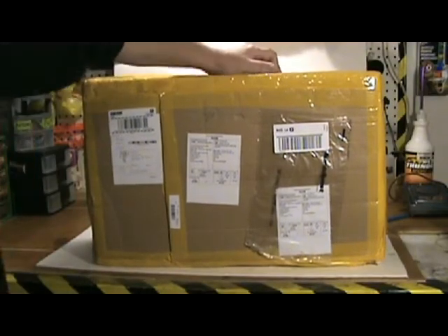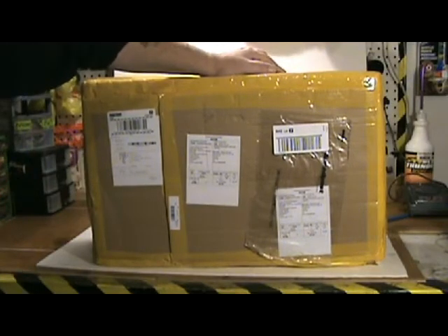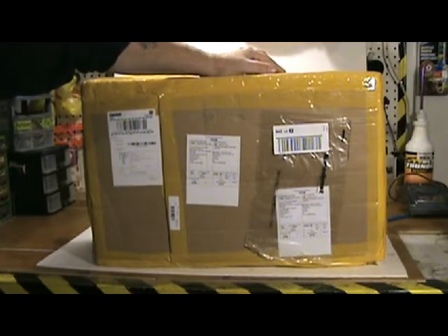Hey guys, welcome to another custom RC video. Today I'm doing an open box review on the UNI — I'm not sure how to pronounce it — but it's a 1:12 scale RC excavator from Banggood.com.